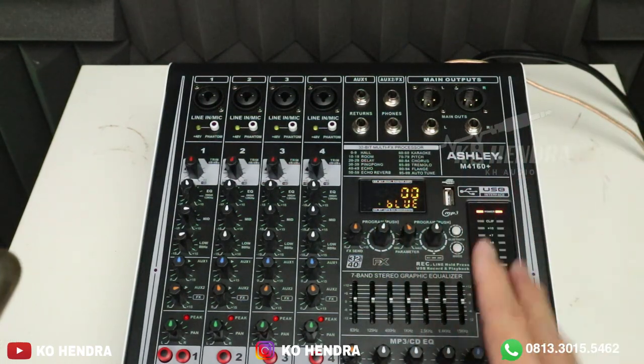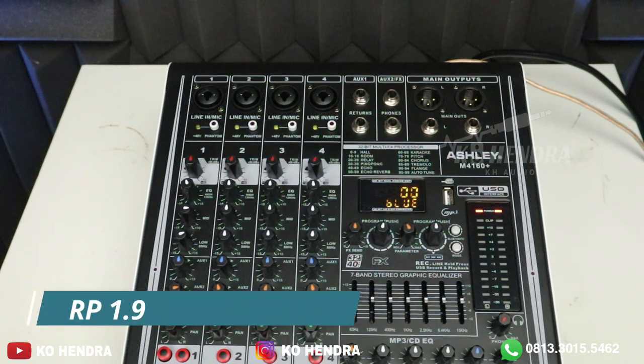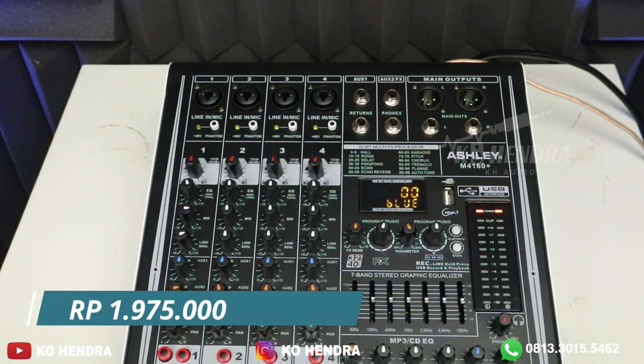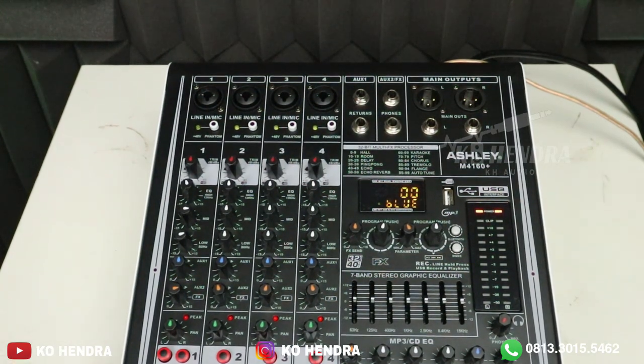Sama-sama 4 channel. Untuk harganya, yang M4 160+ dibanderol dengan harga 1 jutaan — 1.975. Teman-teman yang berminat silakan klik Tokopedia atau Shopee saya. Link-nya akan saya cantumkan di bawah di deskripsi atau di kolom komentar.